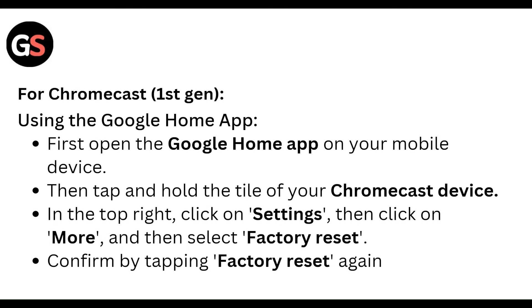For Chromecast with Google TV, using the Google Home app: open the Google Home app on your mobile device. Tap and hold the tile of your Chromecast device. In the top right, click the settings, then click more, and then select factory reset. Confirm by tapping factory reset again.